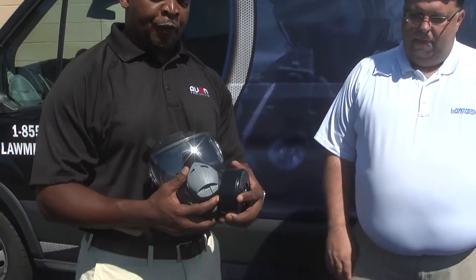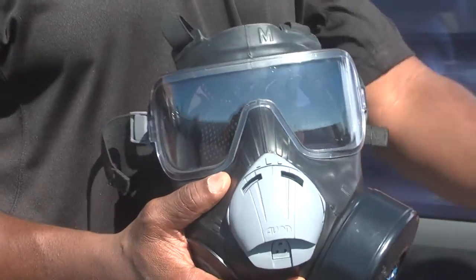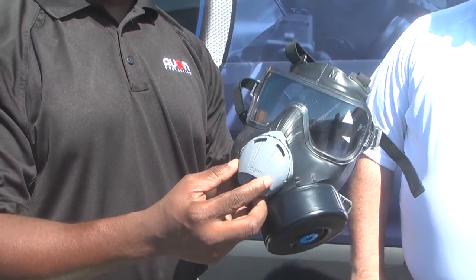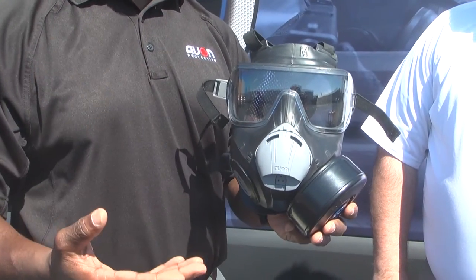Thank you, Chris. The PC-50 was designed for corrections. The great thing about this mask, with separation from the C-50, is the PC-50 has a downward exhalation valve disc cover where the air is forced down and it doesn't fog up the visor.